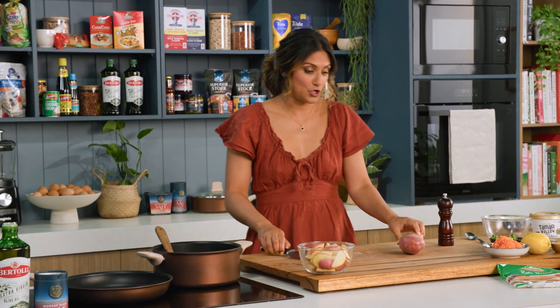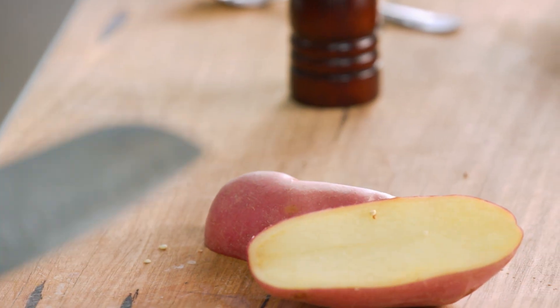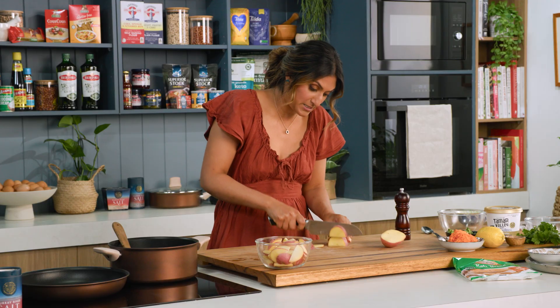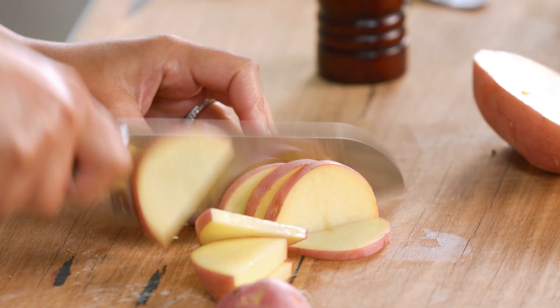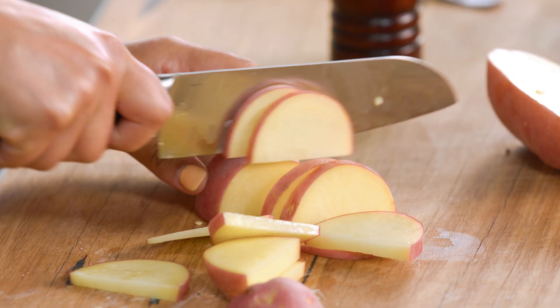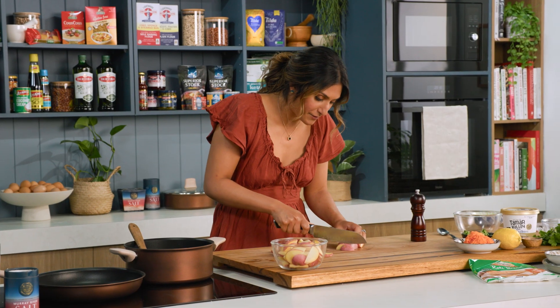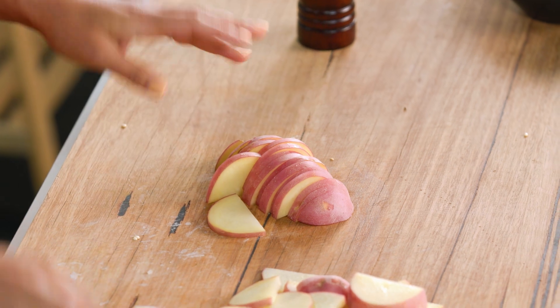I've already got some potato chopped and I want to show you how to cut them because my grandma is pedantic about this. If you've got a potato with nice skin I would leave it on — you don't need to remove it. But if you think it needs to be removed you can peel it, though I promise you the skin adds more fibre and flavour. I just cut them into half moons, fairly thin. My grandma would probably say thinner but I'm very content with this and I tend to cook them for a bit longer.